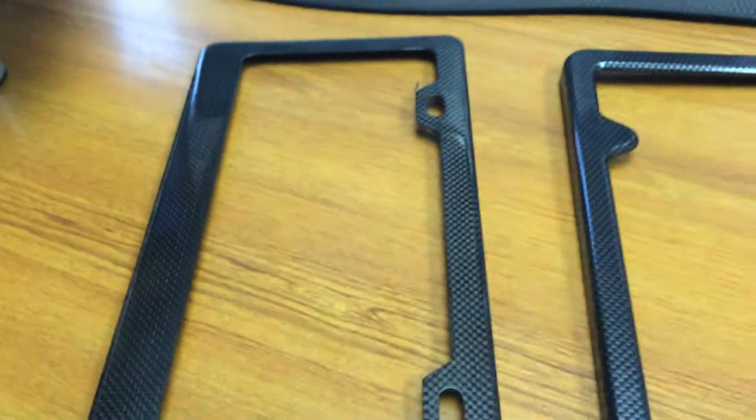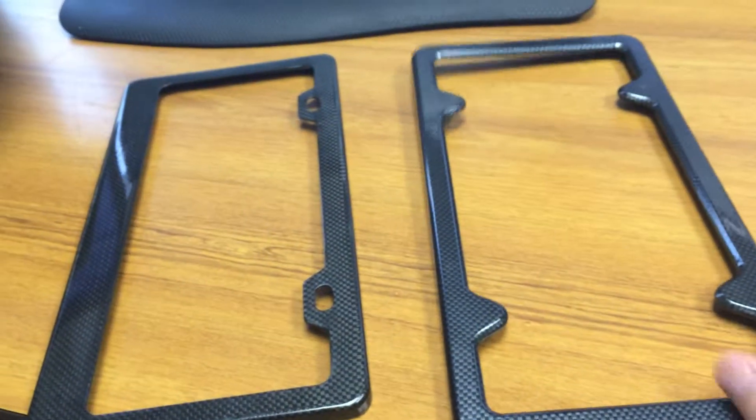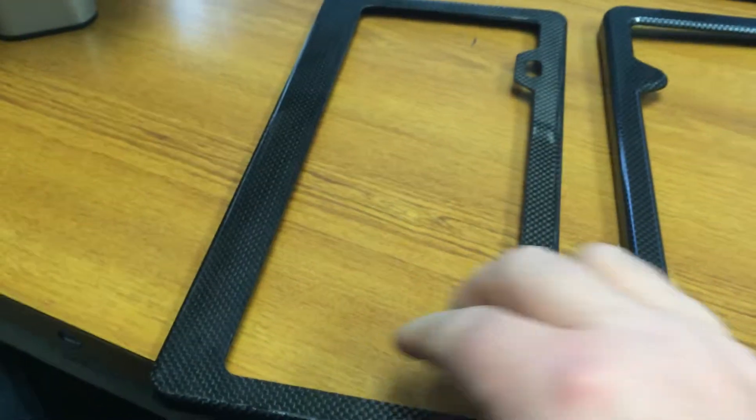It's actually made all the way through and it's very, very rigid. You can see this one is kind of already bent, where ours is super rigid, real carbon fiber.